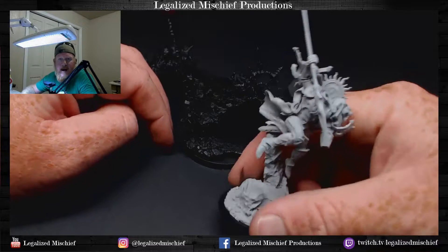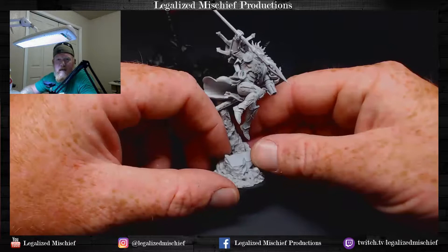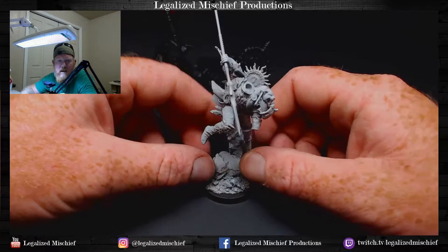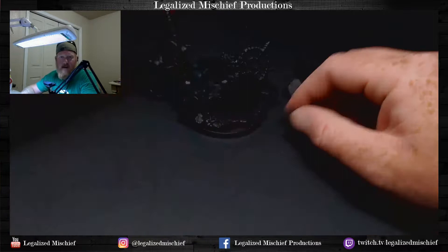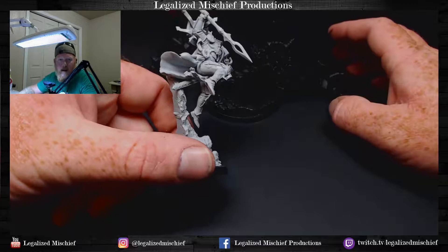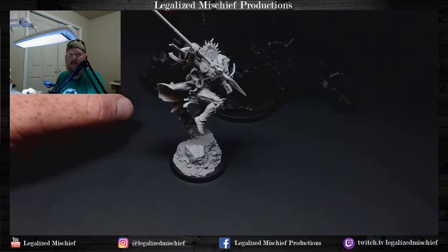Sanguinius goes in and he's actually holding the head of the demon down while dispatching him with the Spear of Telesto. I want the client to be able to take it off the display base and game with it without looking weird — missing a hand. So we have to magnetize his hands. I didn't magnetize the spear because he comes with the sword, but if you do the spear option, there is a sword in the scabbard.